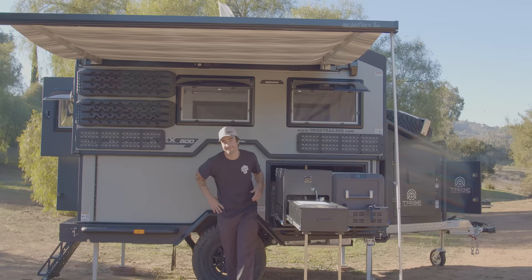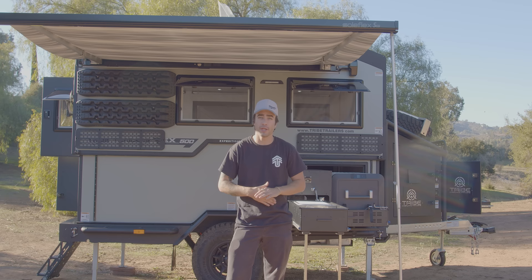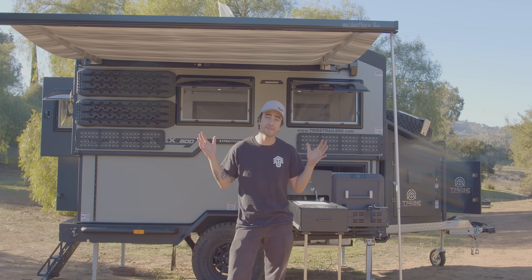Having a trailer like the Expedition 500 in Tribe's lineup is something that we're really excited about. Not only is it garageable, it also tracks perfectly behind your vehicle, you can sleep up to four people, you have an outdoor kitchen, an indoor kitchen, and so many more amenities. Like every great trailer that Tribe has, we don't offer any upgrades or downgrades — you don't have to pick a package. Everything that I just showed you, from the awning to the Dometic fridge, comes stock with the trailer. Go to TribeTrailers.com to find pricing on the trailer, and you'll also be able to find a local dealer near you.